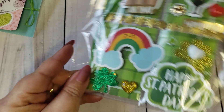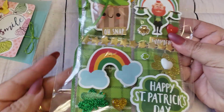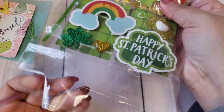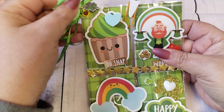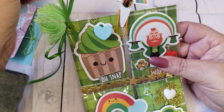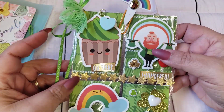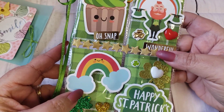But I am sending her a mini pocket letter. I do already have it packaged up — let me take it out of the bag so it's not so much glare. I've been working on a couple little St. Patty's projects, so I figured since I had some of the stuff still out, I would go ahead and create a mini pocket letter for her.